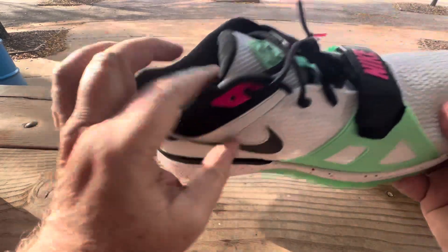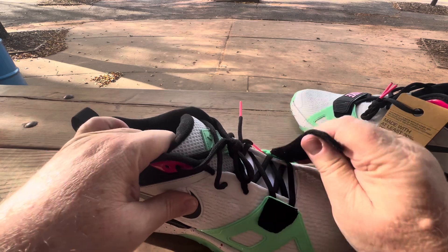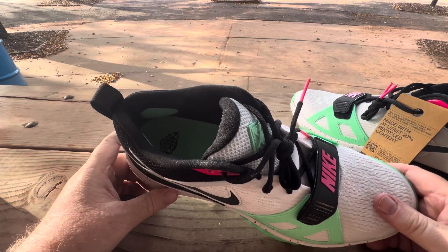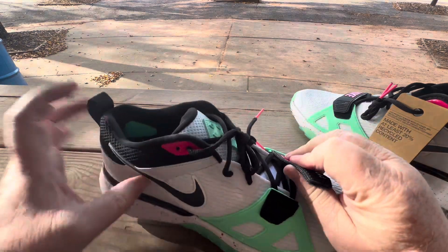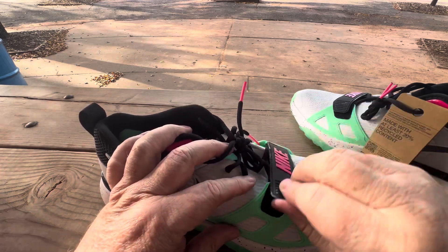You have this functional — well, non-functional strap. Yeah, it doesn't tighten, so it's just for looks. Same with the SC trainers — that strap doesn't tighten either. You could probably get it over a little bit more on the Velcro if you pushed it in, but see what it does? It dips.